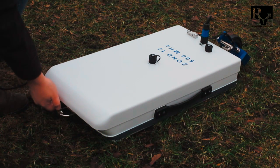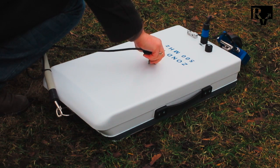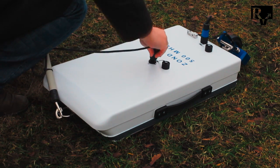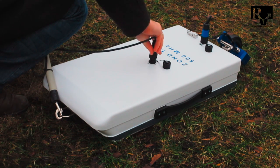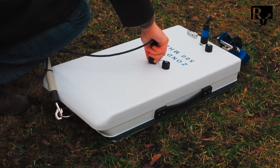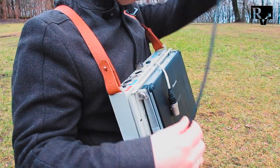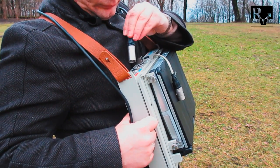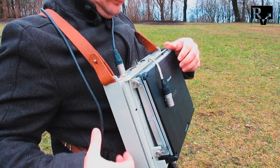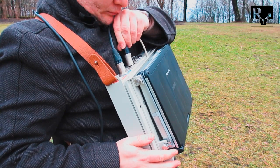Connect the tow handle to the bracket at the antenna's front. Connect and tighten the main antenna cable connector. Connect the antenna cable to the first or second channel. Connect the Ethernet cable to the control unit and the computer mounted on it.